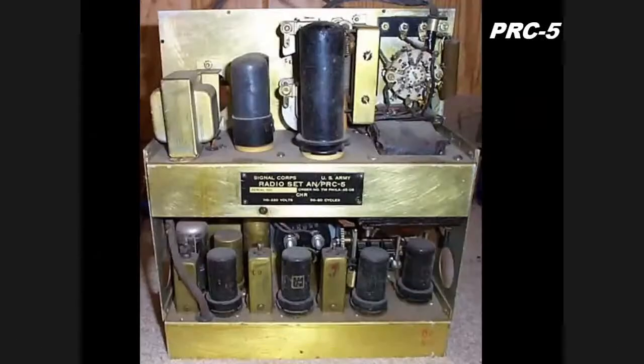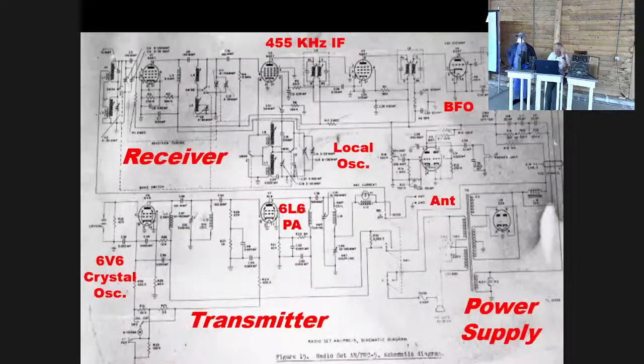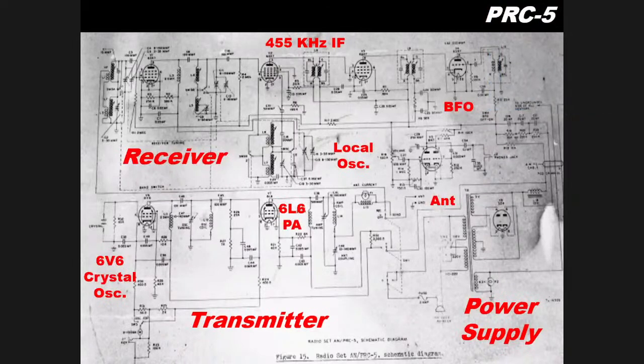Here's the back view of the PRC-5 — it's modular, with a 6L6 and 6B6 in the transmitter stage and metal tubes in the receiver stage. The circuit diagram is very straightforward: an RF amplifier, 455 kHz IF, and a beat frequency oscillator for the receiver; a 6B6 crystal oscillator and 6L6 power amplifier feeding the antenna for the transmitter. But again, look at that power supply — the huge power transformer makes it really, really heavy.